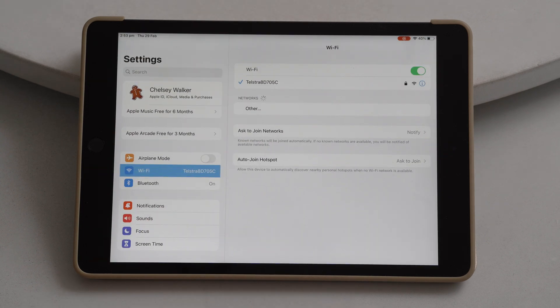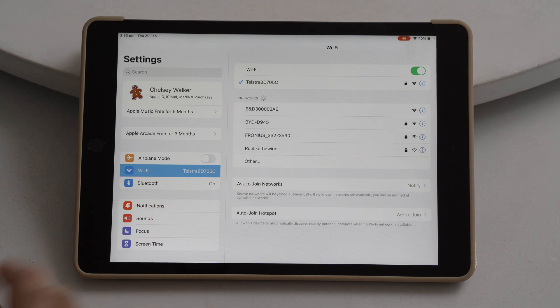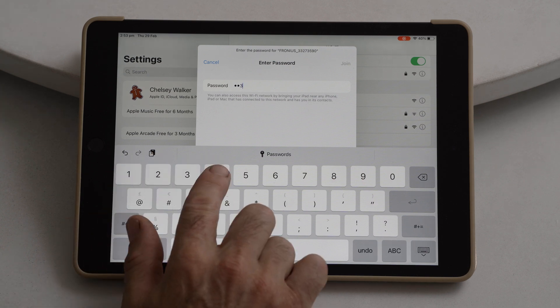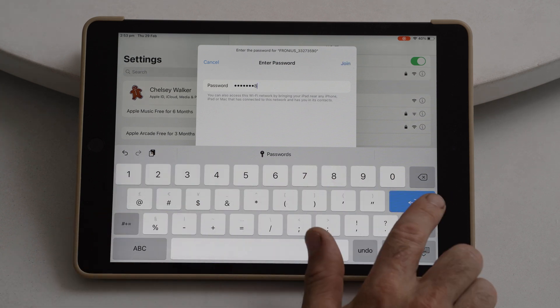Go to your settings. In networks you'll see one that starts with Fronius — hit on that. The password will be 12345678, and enter.